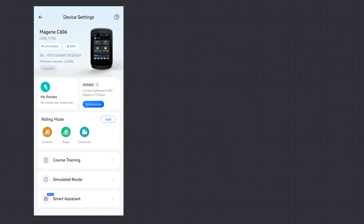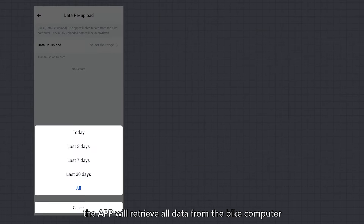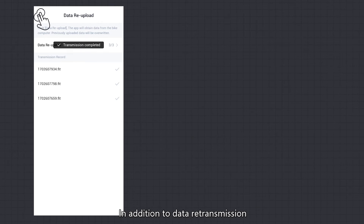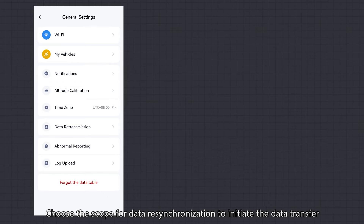Data Memory Management: click Data Resynchronization, and the app will retrieve all data from the bike computer. If some data has already been uploaded, it will be overwritten directly, eliminating concerns about duplicate data. In addition to data retransmission, there are general settings such as notifications and time zone. Choose the scope for data resynchronization to initiate the data transfer.